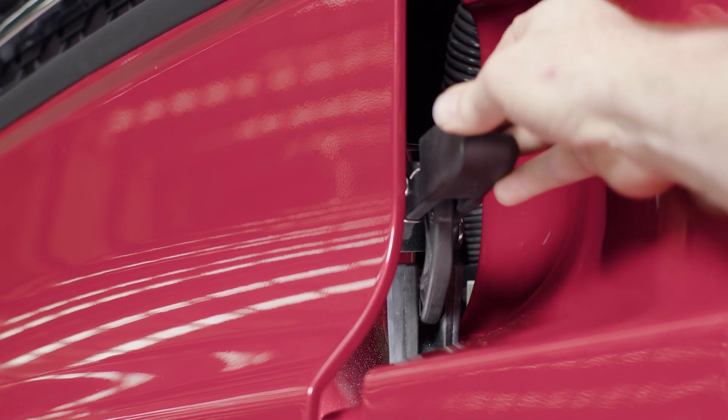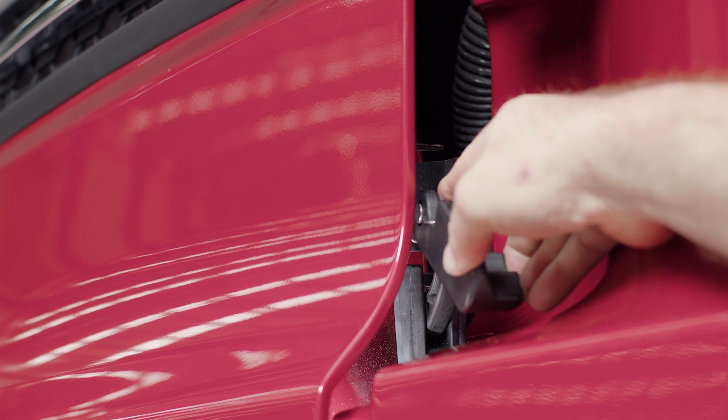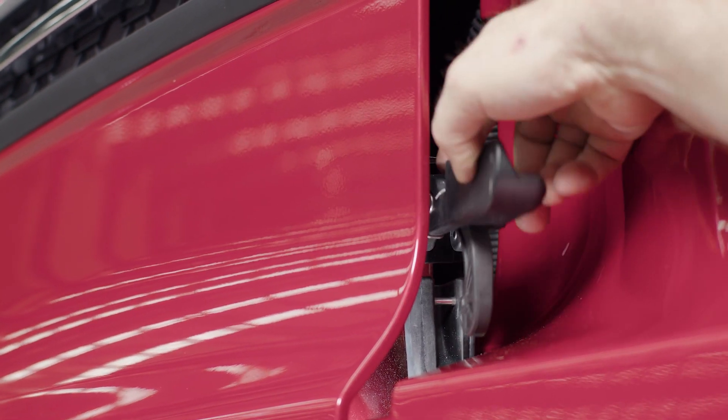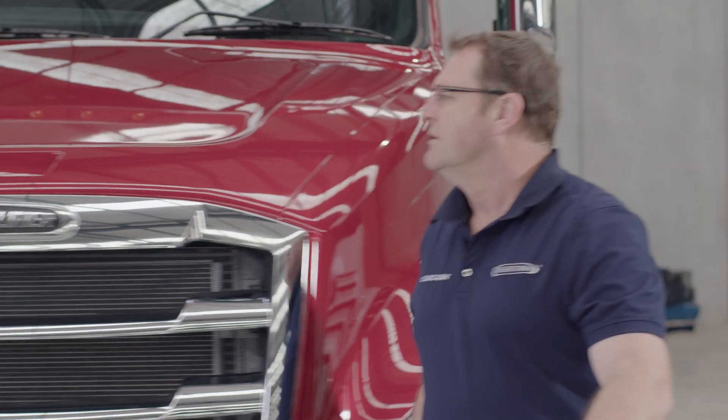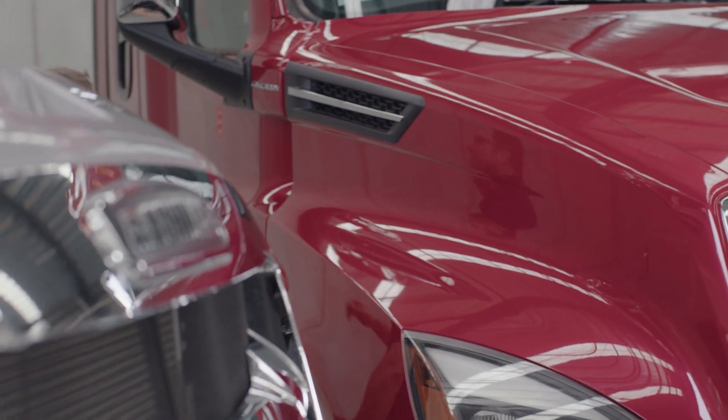To unlatch the hood, simply reach in with one hand, pull down on the lever, use your index finger, and push forward on the little lever at the top of the hook to release the hook from the pin. One-handed operation to open the hoods on each lock — don't forget to do both sides.